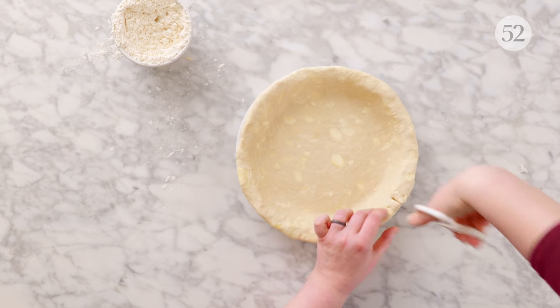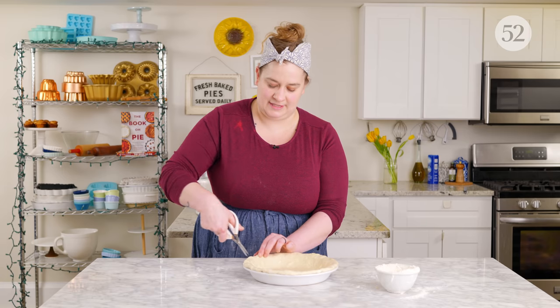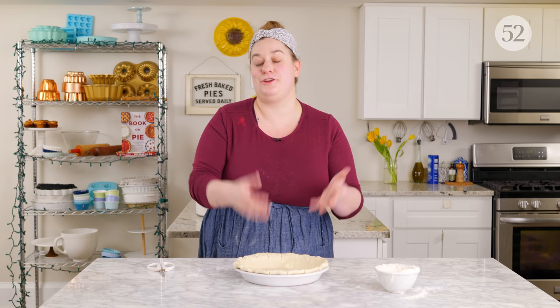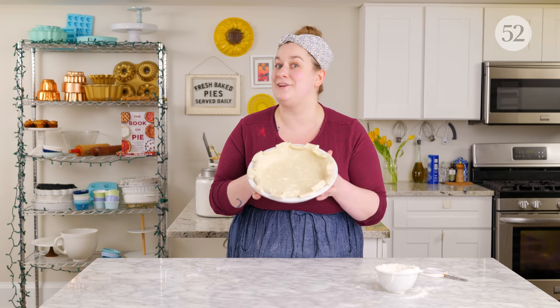This is a classic edge also made using scissors called the checkerboard. It's most commonly used for chess pies. Cut the dough fully all the way through from the outside edge to the inside edge, leaving about an inch and a half between cuts, keeping the spacing fairly even. Then fold every other piece in towards the pie filling. Sometimes this is easier to do after you've filled your pie, especially if you have a liquid custard filling like a chess pie. Once the pieces are folded in, you've got varying squares — some out, some towards the inside — a very fun and cool texture finish for your pie crust.